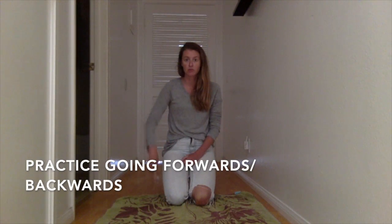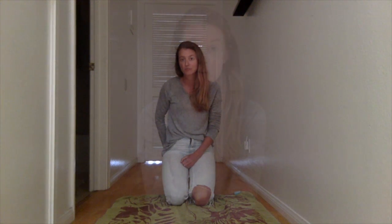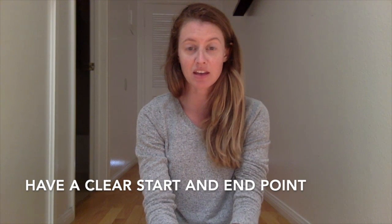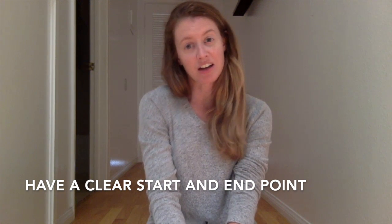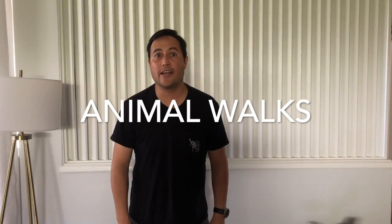Walks are usually practiced by going forwards or backwards. If this is too hard, you can just have your child move forward. Another way to structure the activity is having a start and an end place, so kids aren't moving all across the room and are moving in a straight line. For example, your start could be a chair and your end could be the TV or even a different room. I'm going to show you some animal walk activities you can do at home.